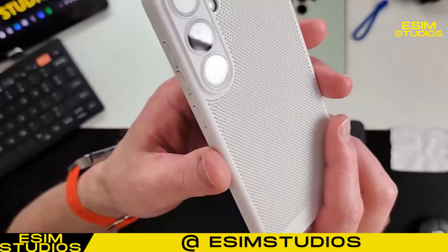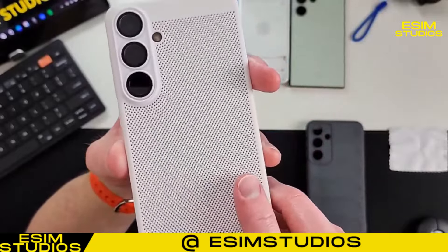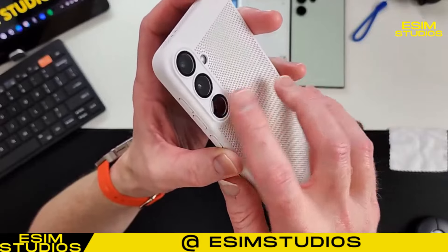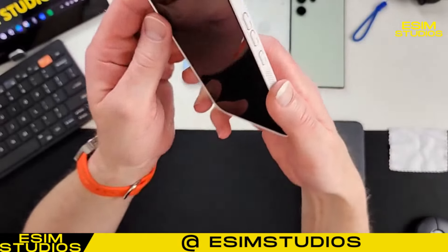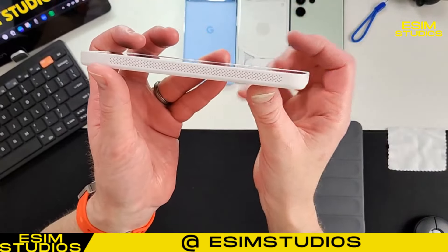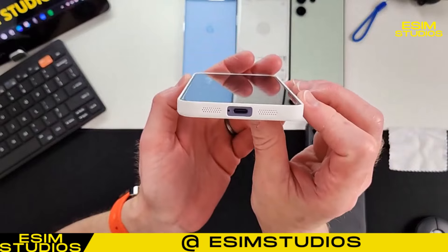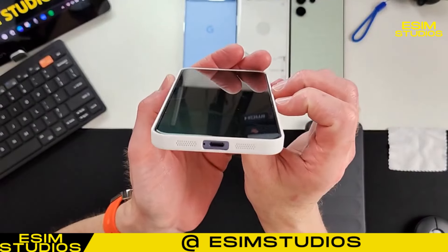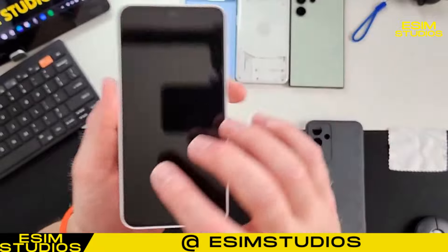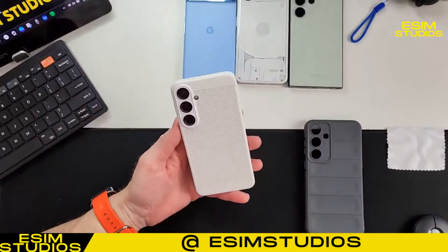This would look good with the silver S24 Plus, which actually kind of looks almost white. So you've got plenty of protection - you're not gonna have to worry about your lenses getting scratched. It is a nice look with that glass on there. Does it offer much lip protection? Let's see - a little bit, not a lot, just a little bit. As you can tell all the way around, just barely. And it is not blocking the speaker up top. It's a very good looking case.